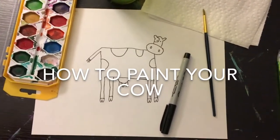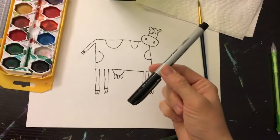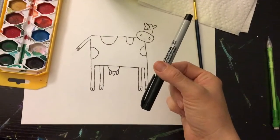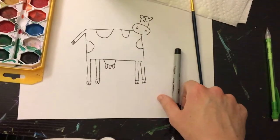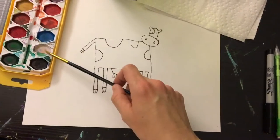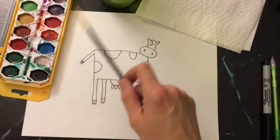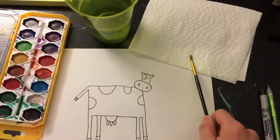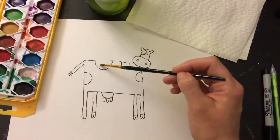Hi everybody. Since last time, I traced my cow with a sharpie — you can use any thin marker you want to trace your lines, but I would recommend it's waterproof if you want to add watercolor on top. For today you're going to need some watercolors, which you can get at really any grocery store, pharmacy, or art supply store, a cup of water, a paper towel, a paintbrush, and your artwork.